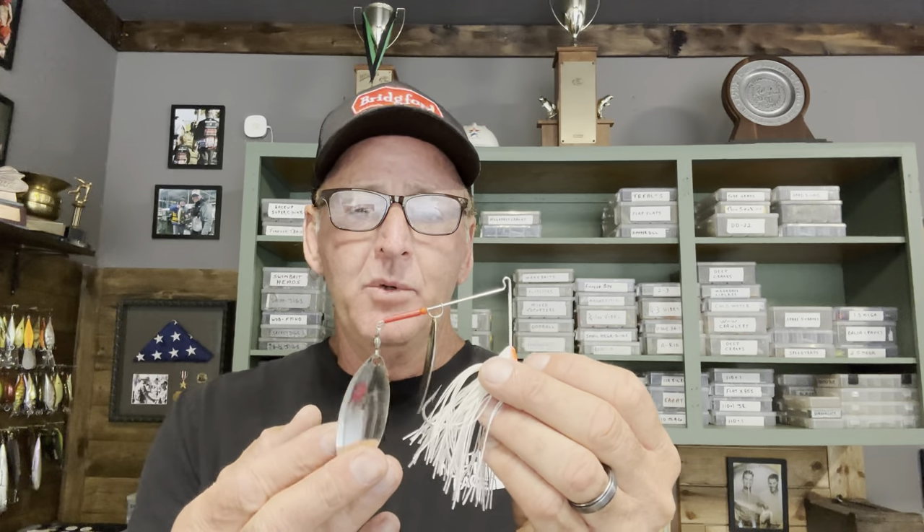I'm going to start by going through all the different spinnerbaits I use in terms of size and blade configurations. Then we'll talk about skirt colors — I'm going to tie up some skirts — and blade colors in correlation with the conditions you're fishing. Let's get into the basic spinnerbait profiles. First up is just the standard willow leaf spinnerbait. This is probably the most popular style in bass fishing, probably for the last 30 years or so.